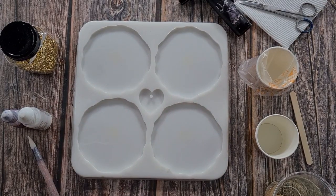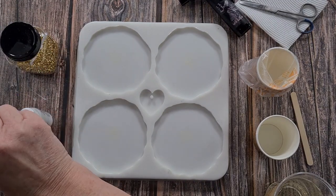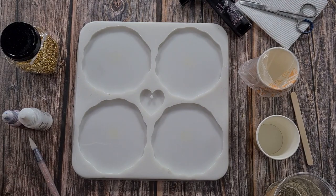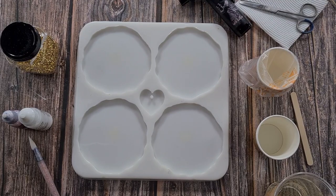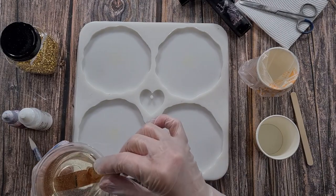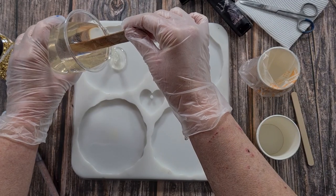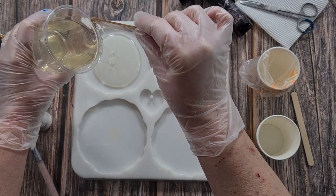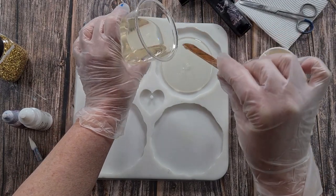G'day guys, welcome back, welcome to Pouring Your Heart Out. Today I'm going to pour my little heart out with this gorgeous geode-shaped silicone mold that I have - it's in my eBay store if you want one. I'm going to do something really simplistic, beautiful but hopefully elegant - just white blooms with a little bit of gold center. So let's get started and pour some resin into each of these cavities.